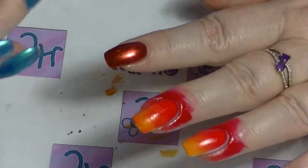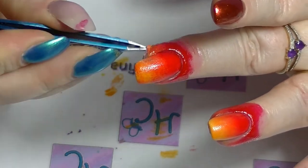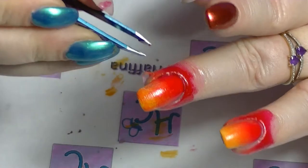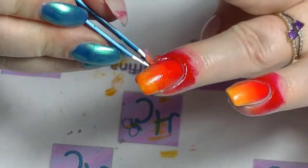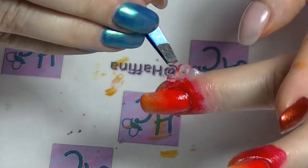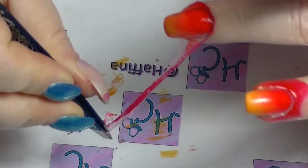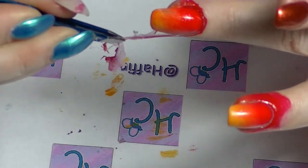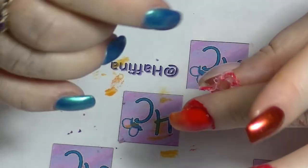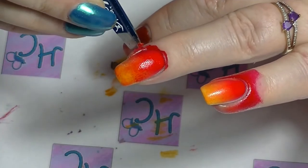Then I'm going to take my tweezers and peel off the latex - it did not want to play ball. I ended up doing about four layers of sponging, giving it a little bit of dry time in between each layer. As you can see it did not really want to come off the way I wanted - normally this works fine but it was not being a good girl today.